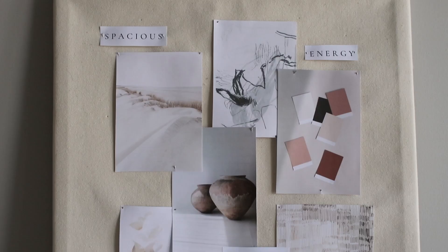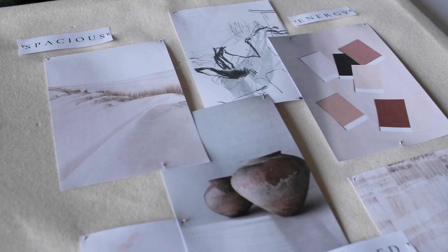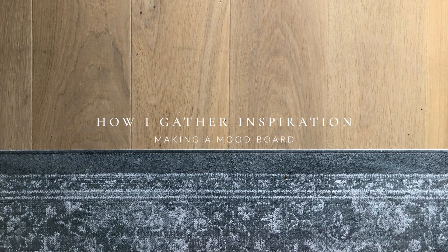Hi there, I'm Janine. I'm an artist and I share my creative journey on this channel. I'm about to start a new series of paintings, and first I start with collecting all my inspiration. A great place to have all your inspiration gathered together is on a mood board, and I'm going to show you exactly how I do that.